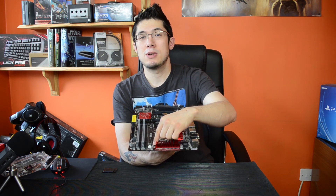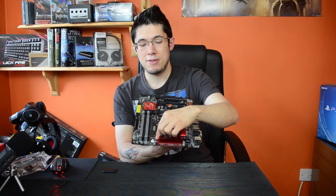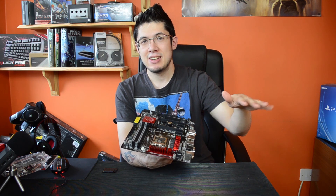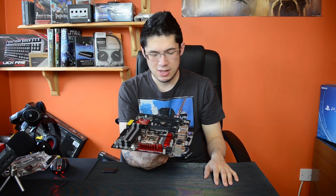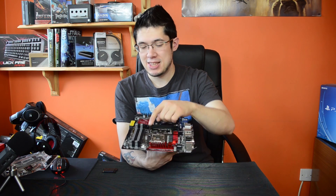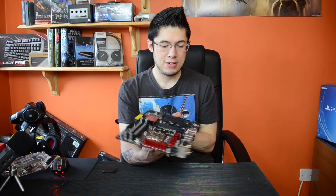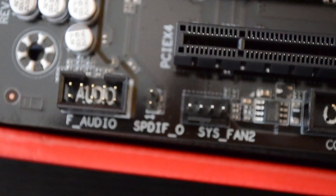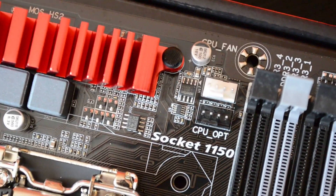For fan headers, you have your CPU fan header right here, and also your CPU OPT — that's for your water pump if you're running water cooling; it runs constantly. Never get those the wrong way around otherwise you'll have a noisy system. For system fans, you have headers here, here, here, and your front one, with the CPU one right there.